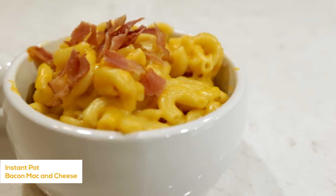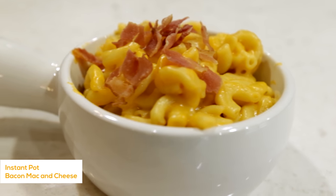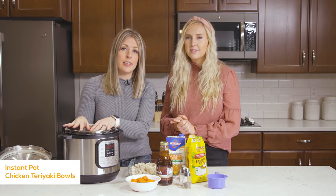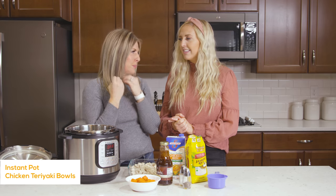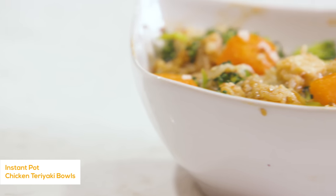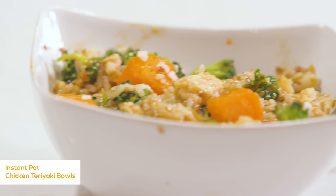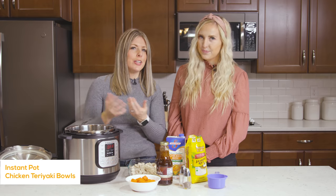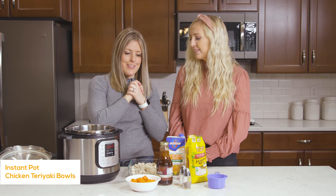We're all done with this recipe and now we're going to go to recipe number three. I actually made a teriyaki chicken video before, but I put the broccoli in at the same time as everything else and it kind of disappeared. So I'm going to show you how to make it with the broccoli added later, and we're also using jasmine rice instead of brown rice so it doesn't have to cook nearly as long.